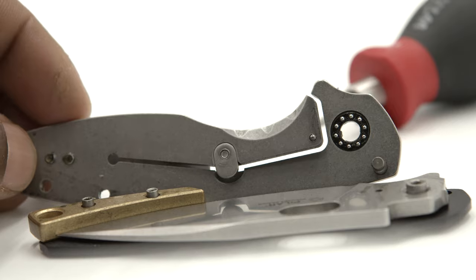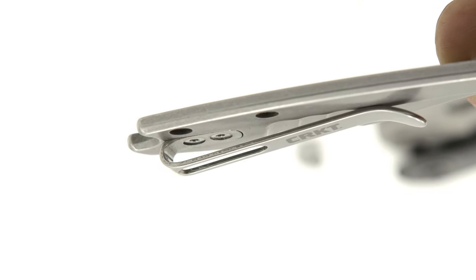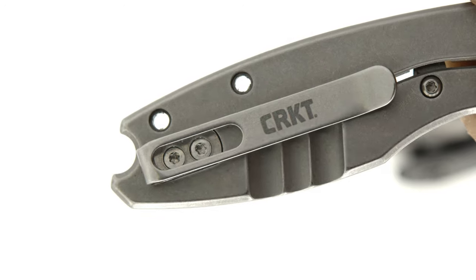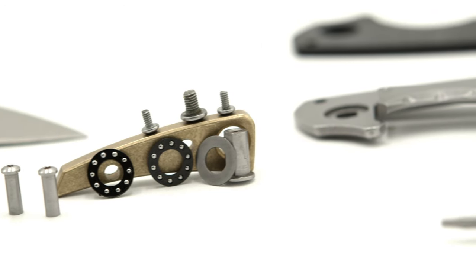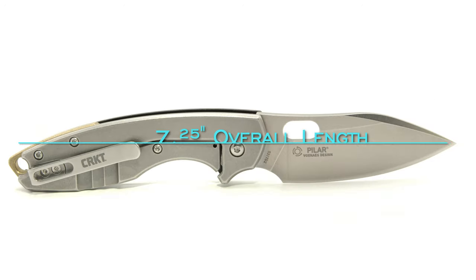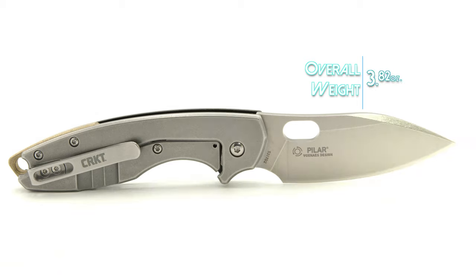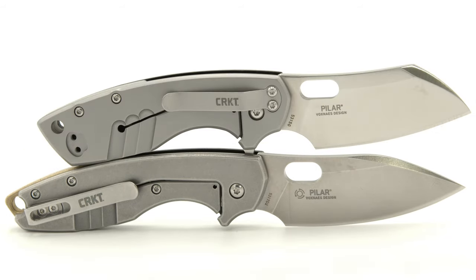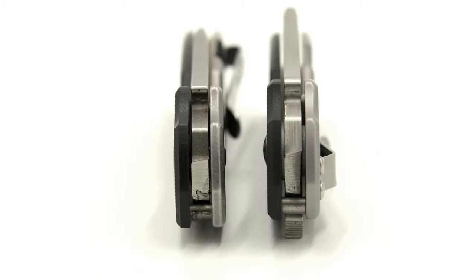The pocket clip is now a fold-over deep carry, with the mount side of the clip and the screws both recessed. After reassembly, coming in at an overall length of 7.25 inches and a total weight of 3.82 ounces, the D2 P3 is the largest Pilar in both categories, and on the opposite side of the spectrum, the P3 is also the thinnest out of the set.